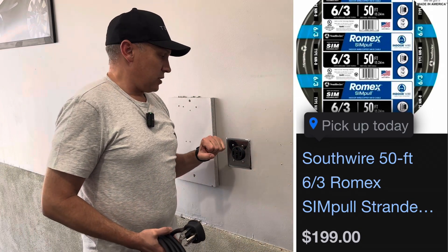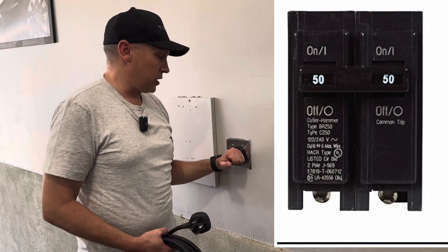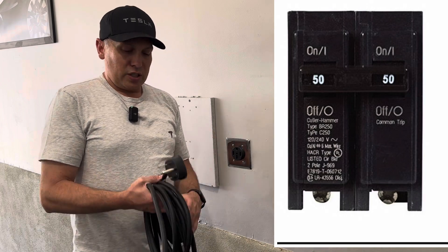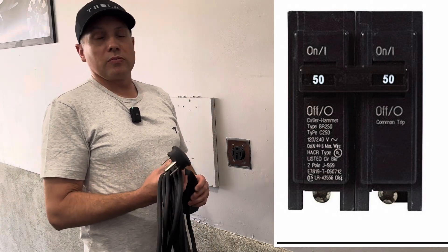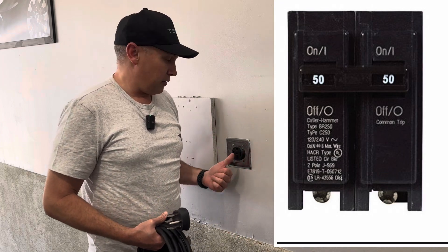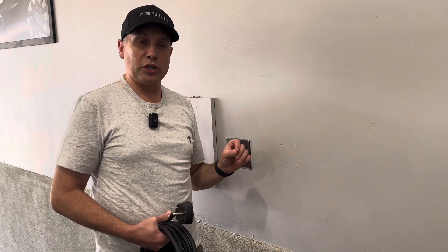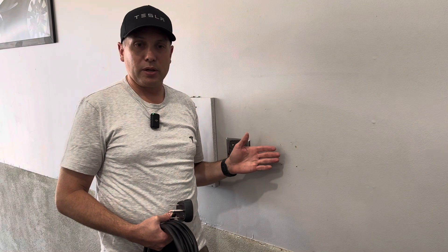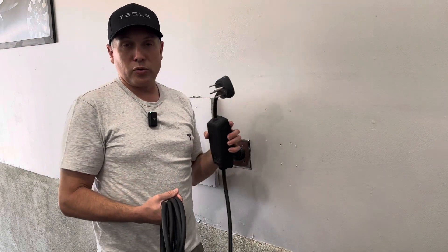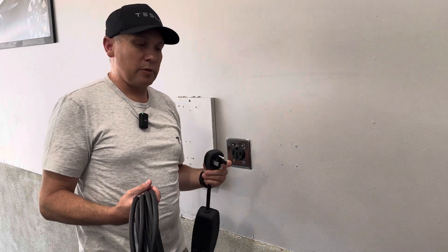This plug is wired on a 50-amp outlet. Normally an electrician will put this on a 50-amp outlet, but this charger is only capable of charging at 32 amps. So you could even set this up on a 40-amp breaker and be fine, because really you're only charging at 80% of the breaker rating. A 50-amp breaker lets you charge at 40, but this mobile connector will only go 32 amps. Let me show you what that translates into in charging speeds.